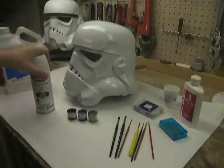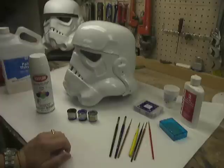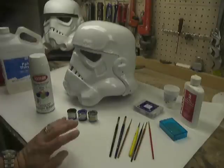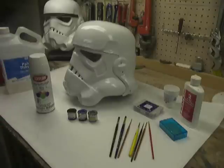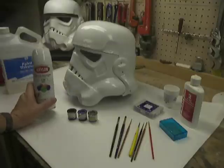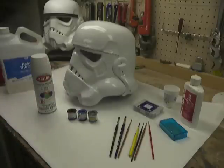Since then I've started using Krylon Indoor Outdoor Gloss White and I'm getting really good results. Honestly, it's not as glossy as the Rust-Oleum — Rust-Oleum out of the can, if you can get it to lay down, looks really awesome. Unfortunately that comes with high risks: fish eyes, propellant trapped under the paint causing bubbles if the helmet isn't perfectly clean. It's just a mess to work with. I use a white primer with the Krylon paint because Krylon is thinner and doesn't cover as well as Rust-Oleum. If you use a gray primer, you'll need several coats, which I had to do with this one. You'll want to use a white primer.